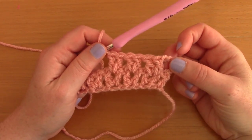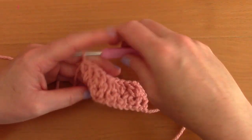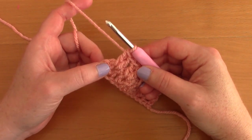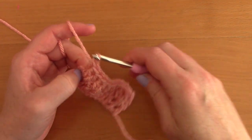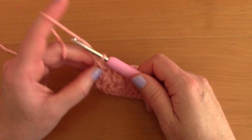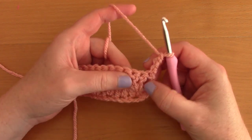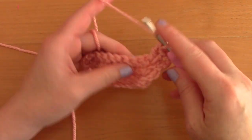Once you reach the last v-stitch, you'll have one double crochet left from the previous row — this is the chain-3 from before. Place a single double crochet inside that last chain-3 to finish the row. Then chain three, turn your work, and repeat row two. This chain-3 counts as your first double crochet and you simply place v-stitches inside each v-stitch from the previous row.